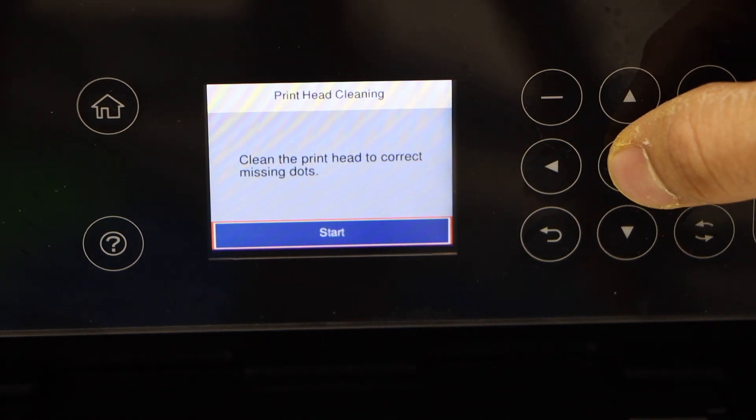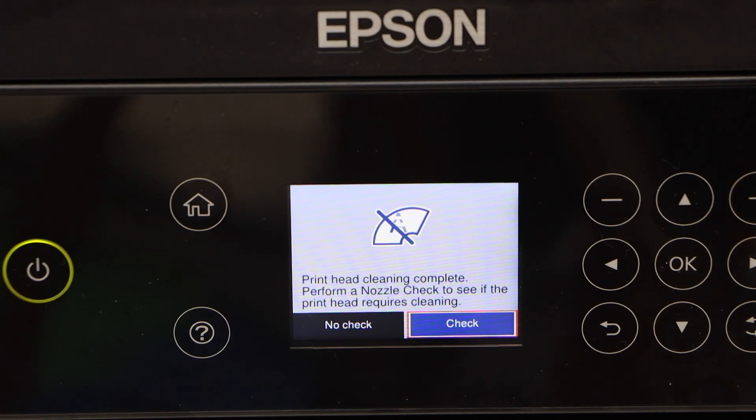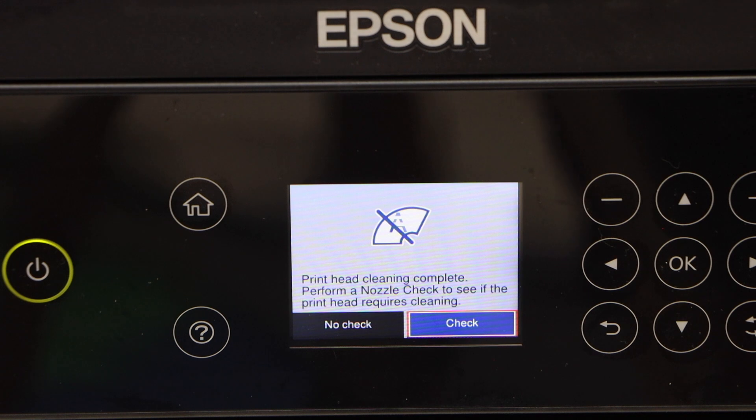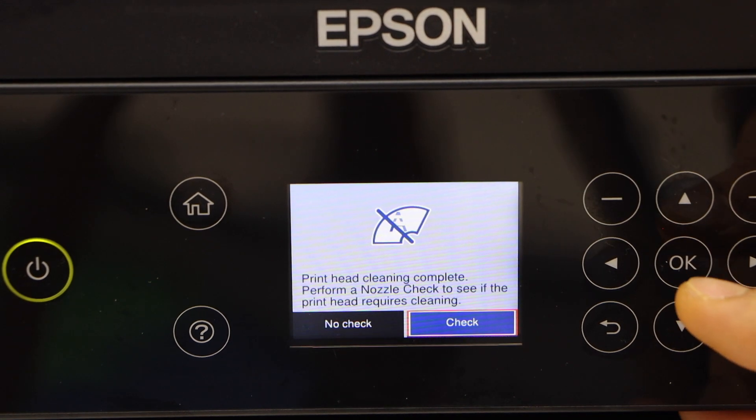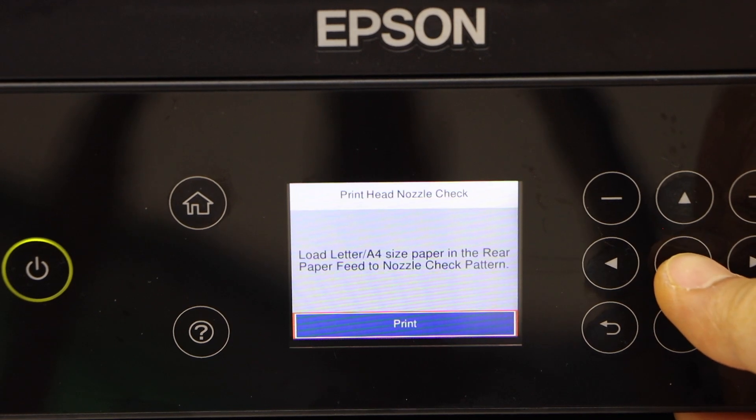Click the Start button. We can see it has just completed the cleaning. Next, before clicking the check button, load an A4 size sheet in the paper tray and click the Print button.